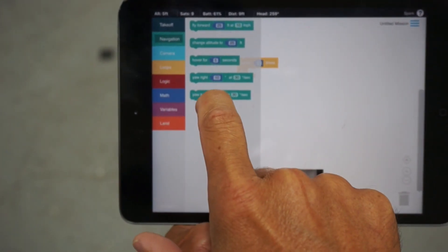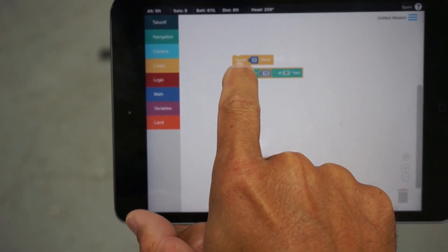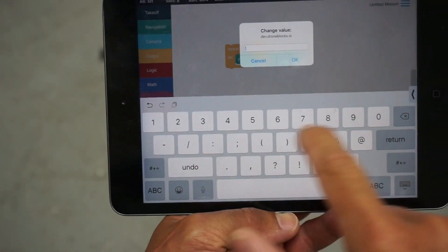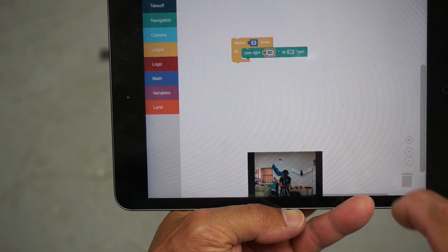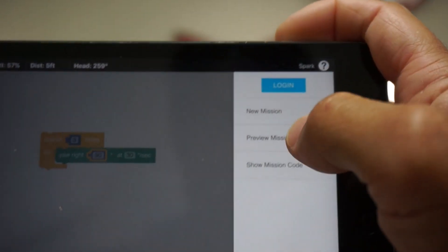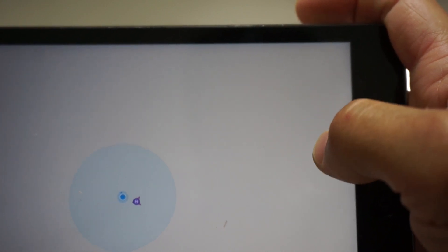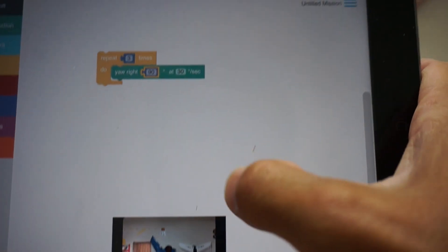What I'm going to do is issue a basic loop and yaw three times — just yaw right, 90 degrees. Let's go ahead and do a quick preview. I don't have connectivity in here, but I'll go ahead and start the mission.